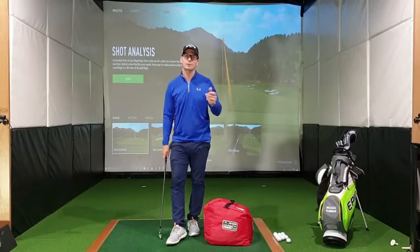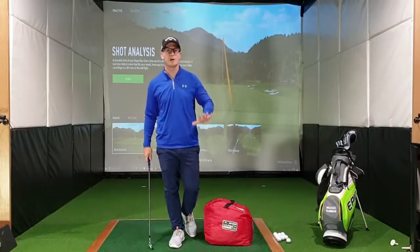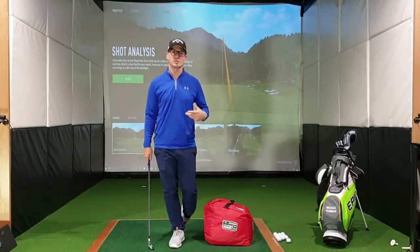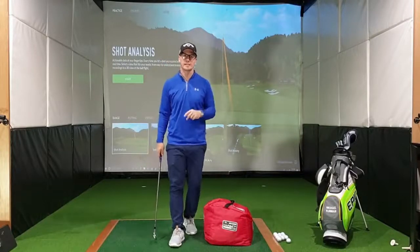The first drill I want you to try is with an impact bag. For those of you who don't have an impact bag, don't worry — they are sold at your local golf retailers or pro shops. You can also utilize a soft pillow or a blanket to try and get these feelings.